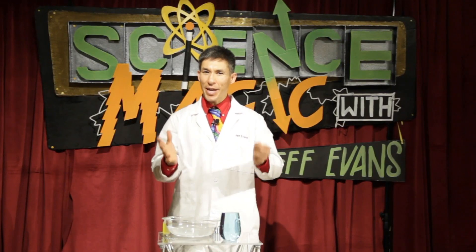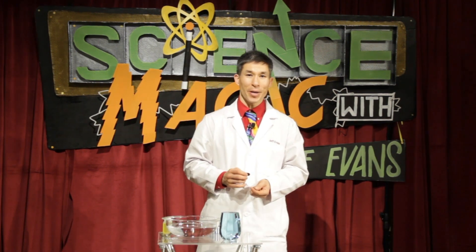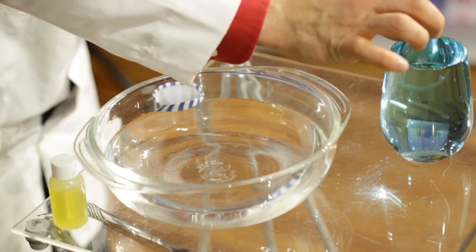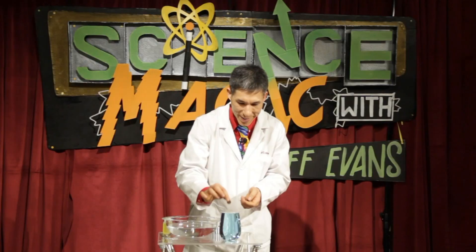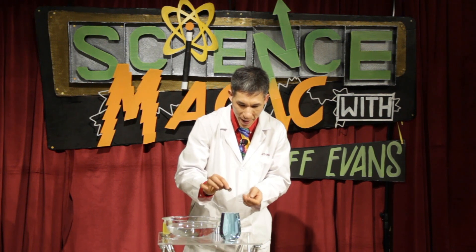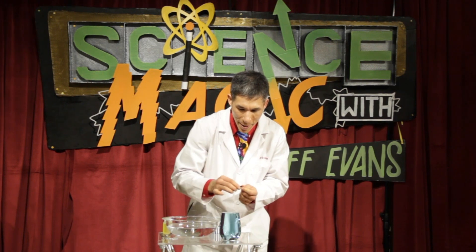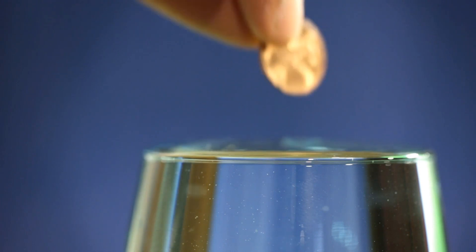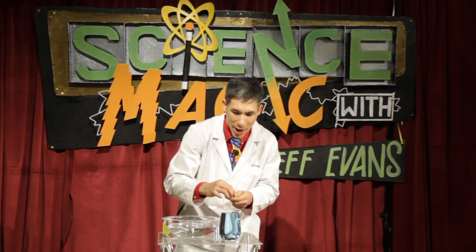Think of surface tension as kind of a skin over water. I'm going to drop pennies into a container of water that seems to be totally filled, and yet even though the water is already at the brim, I can continue to drop pennies in and the level of the water continues to rise. But as you can see, even from the edge, the water is extending over the top, extending over the lip of the container, but it's not spilling over — and that is surface tension.